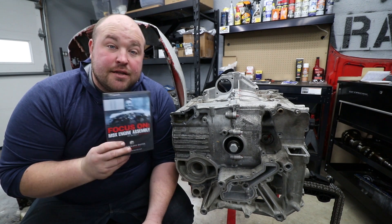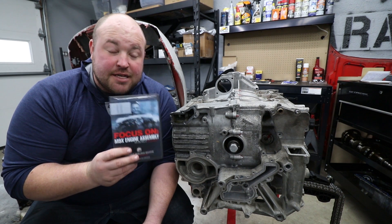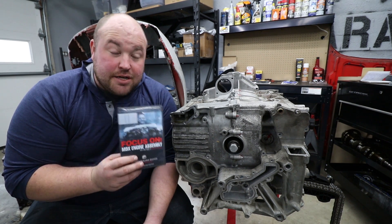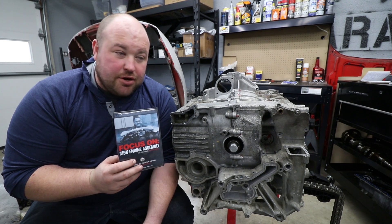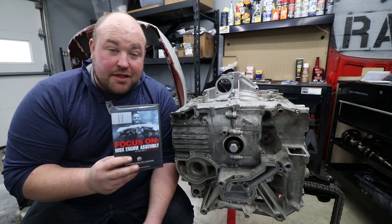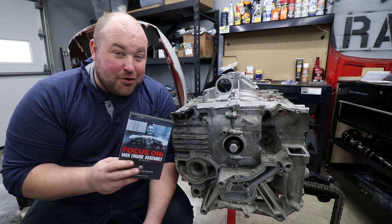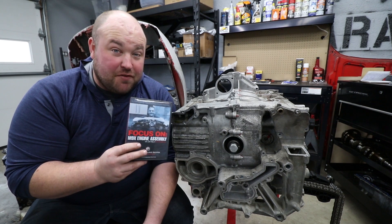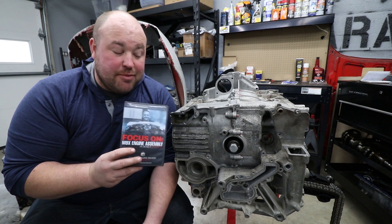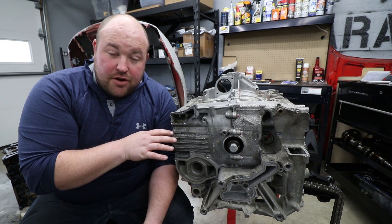This DVD series by Jake Raby of Flat6 Innovations has been a godsend. I don't think there's any way I could have succeeded in getting this short block built without it. So if you're considering doing this build at home and you don't have prior experience with Flat6 engines, I highly highly recommend this. With that out of the way, let's start bolting stuff on.